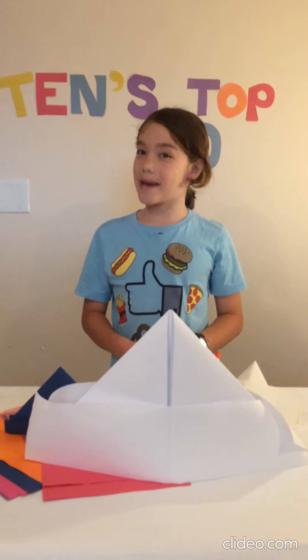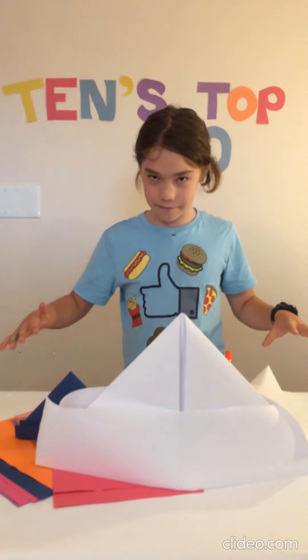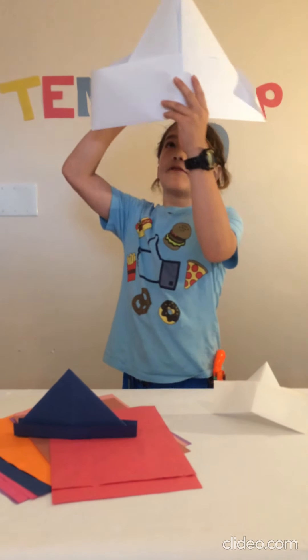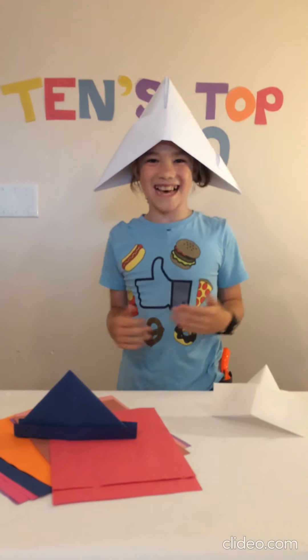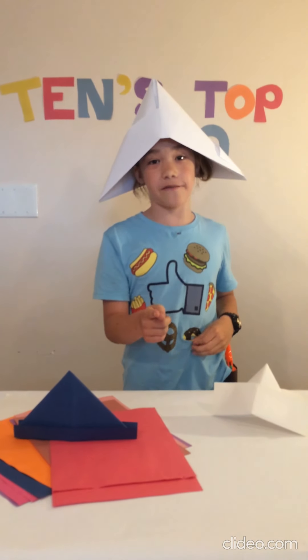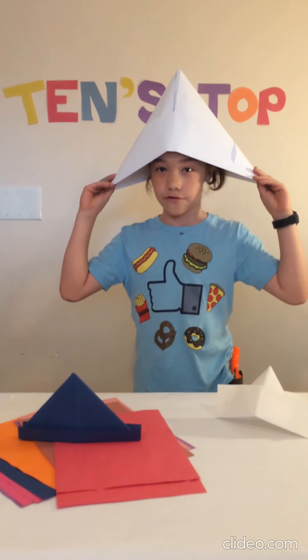Number 3: The Paper Hat. The paper hat is super simple to make and it's really cool when you put it on. Well, I might have made this one a bit too big. But if you want to know the size of your paper hat, it all depends on the paper size that you use to make it.